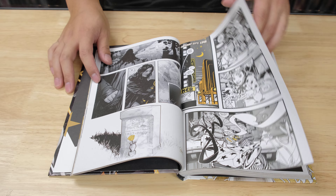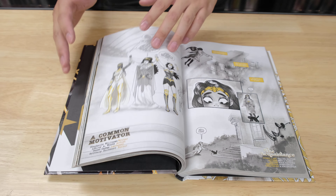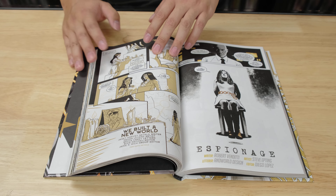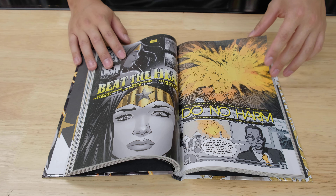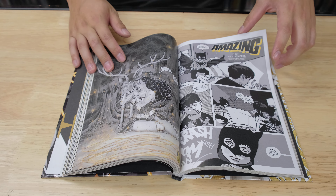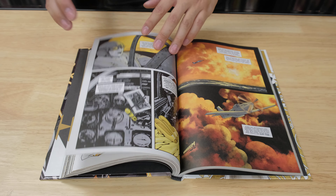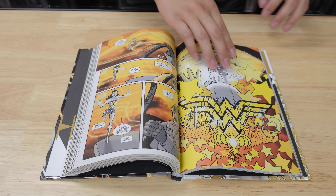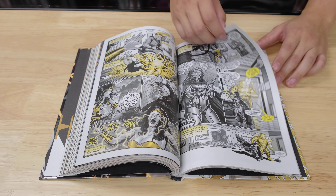It kind of reminds me a little bit like a manga but with a little bit of color in here. I would say this book is more geared towards young adults, a younger audience. But if you read this, definitely let me know what you guys think — is this a good story, should I give it another shot?